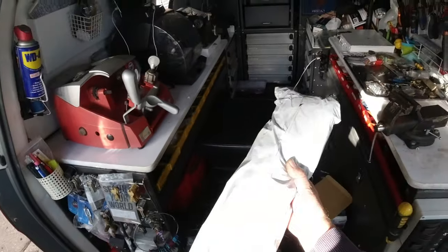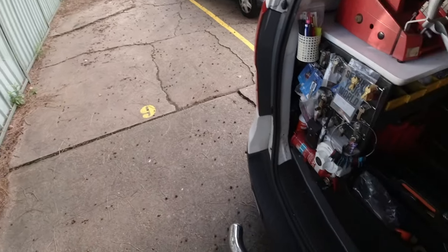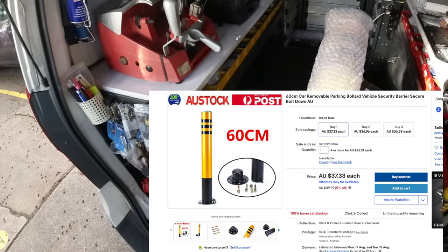I'm doing another video from Dr. Locke. Here we have a bollard that got sent to me, and here we have a parking space. This person's getting upset because somebody keeps parking in their spot, so I purchased this bollard here and thought I might install it.